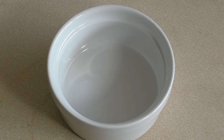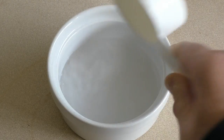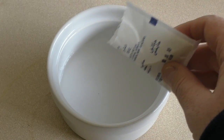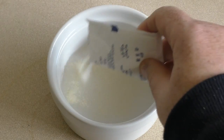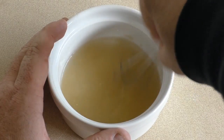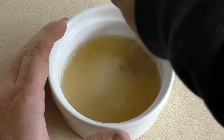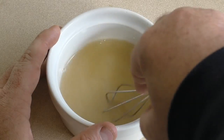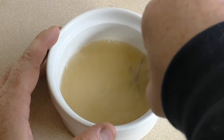Get a ramekin or something that's microwave safe. Put in about 50 mils of cold water and about 10 grams of unflavored gelatin. Pour that in, then give it a stir. Now pop this in the microwave on high for about 20 seconds. Now that's done — just put it aside and we'll get on to the next part.